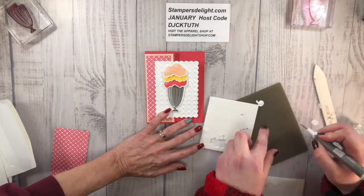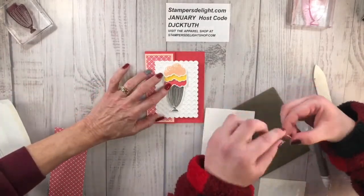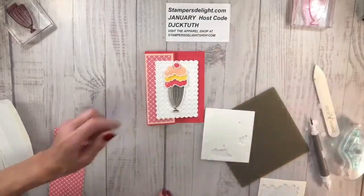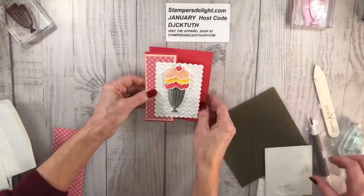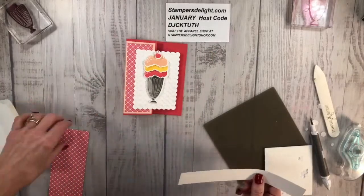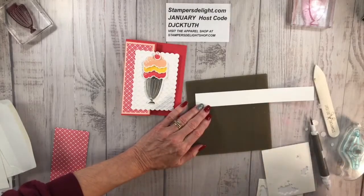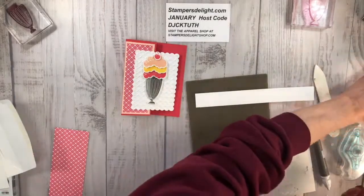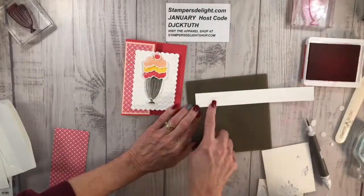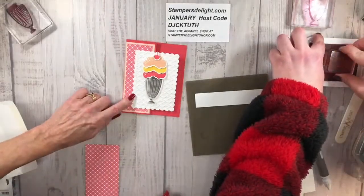I just heard him upstairs so we don't want him to hear us! She's got three scoops of ice cream. Use the small dimensionals for that. If you'd like to join my team, we've got a great special going on right now. Put that right on the top — look how cute it is!